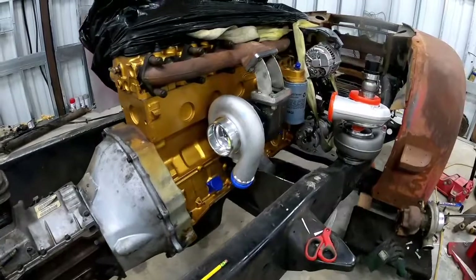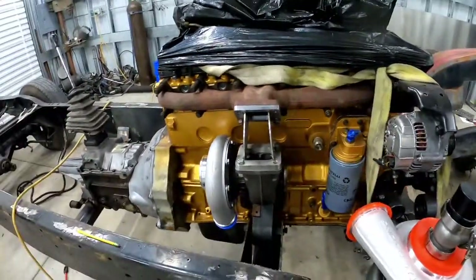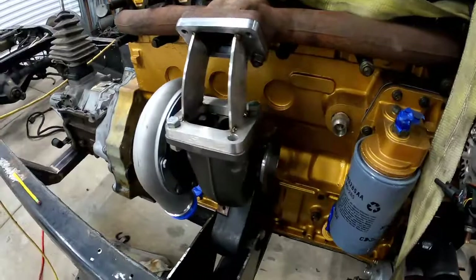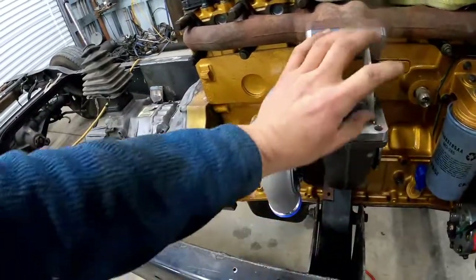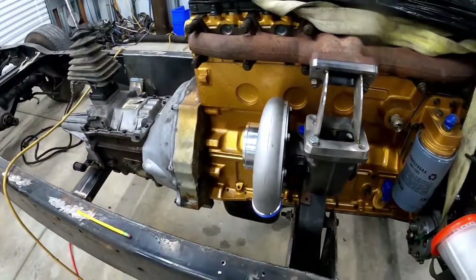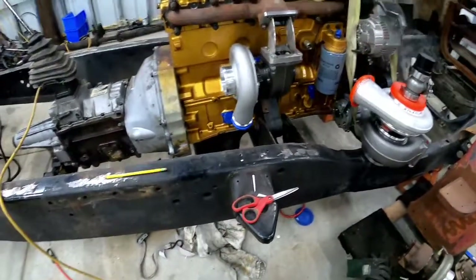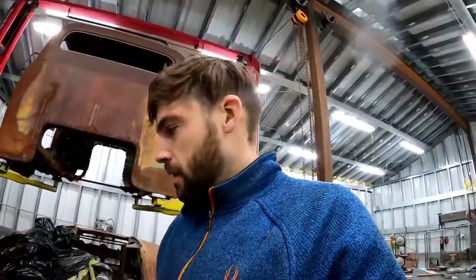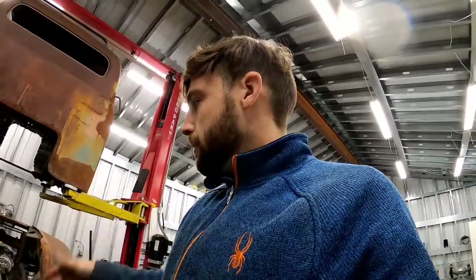Man, I love it when a plan comes together. The fitment is perfect and the adapter is looking good. I'm just going to run a flat plate here and there, then mount the wastegate and then mount that monster. It's already pretty late so I'm going to call it for tonight and finish the adapter tomorrow. I also have to order flanges for these two turbos to make the exhaust to feed the primary.